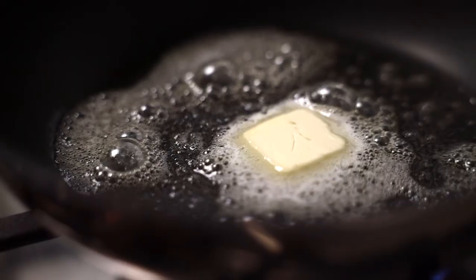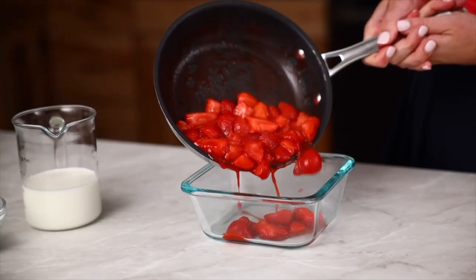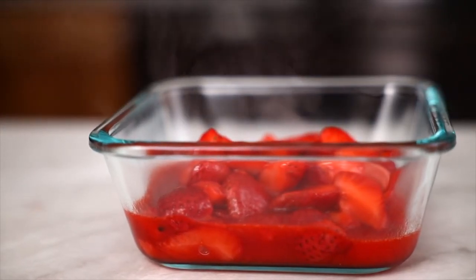Heat the butter over medium-high heat, add your strawberry mixture, and cook for about five minutes or until lightly browned and tender. Doing this brings out even more sweetness from our berries to add to our milkshake. Remove them from the heat and refrigerate for about 45 minutes.